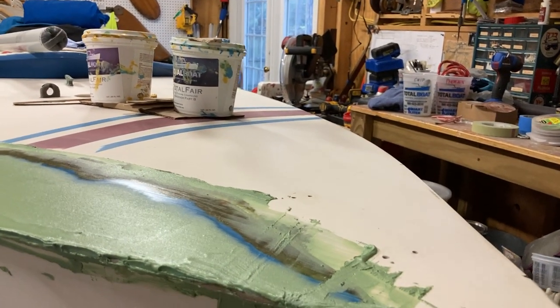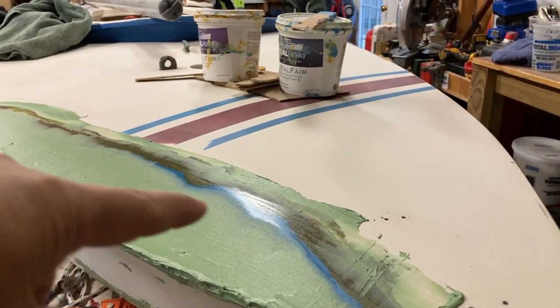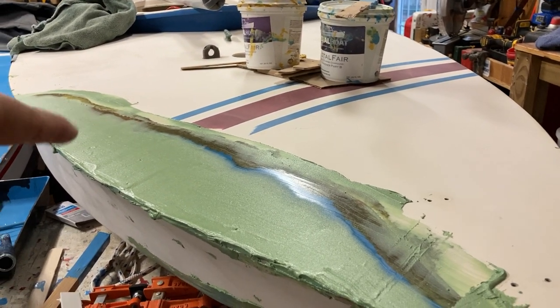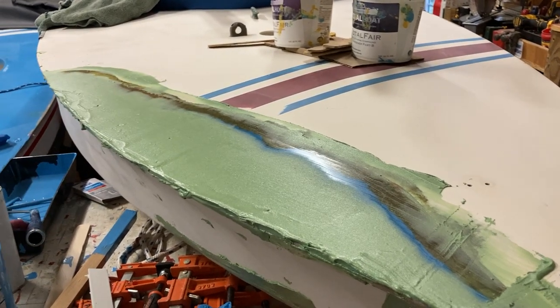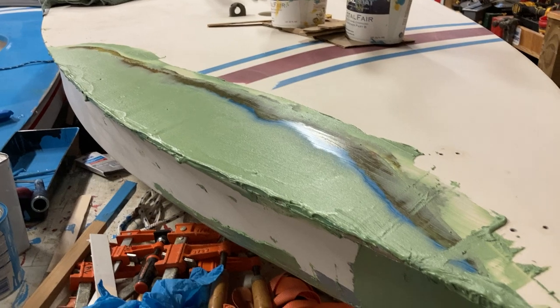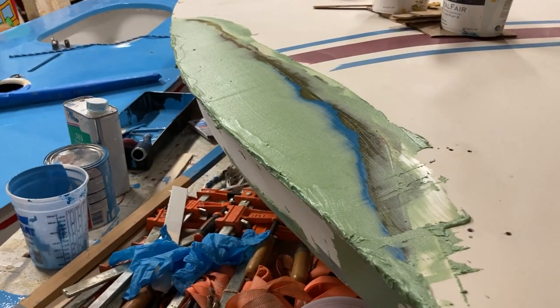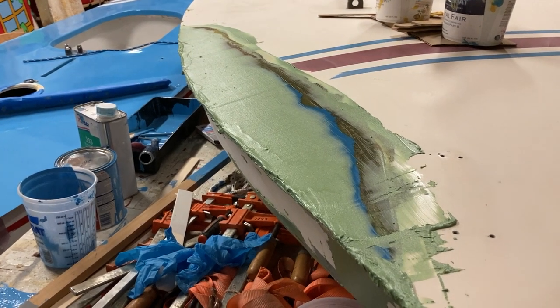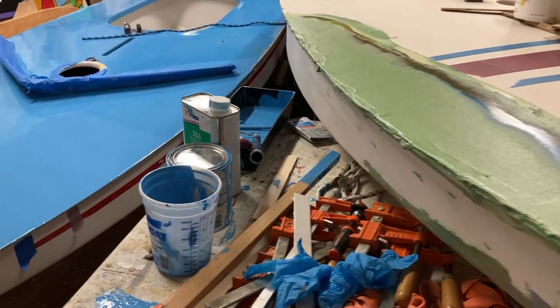That way, when we come back with the sander in a couple of days we can make it nice and fair. I felt like there was maybe a tiny little hump right in here — trying to raise this bit up a little, flatten that bit out a little. But as Skipper pointed out, we're pointing at tiny little things when that whole section of the bow was missing just a couple months ago.